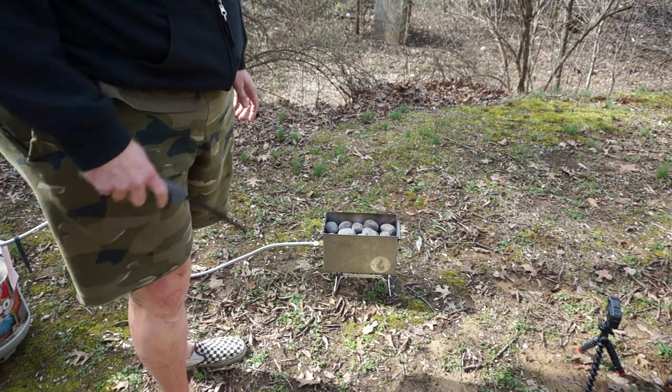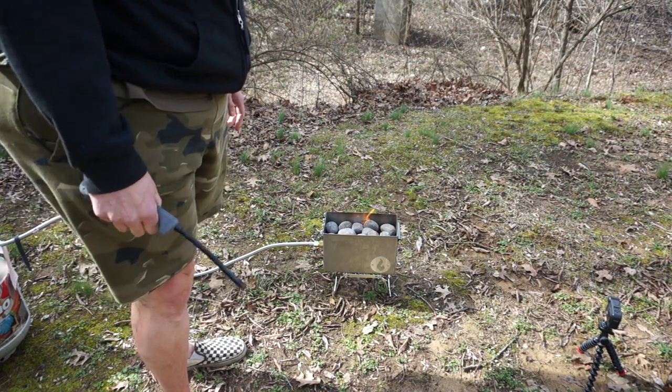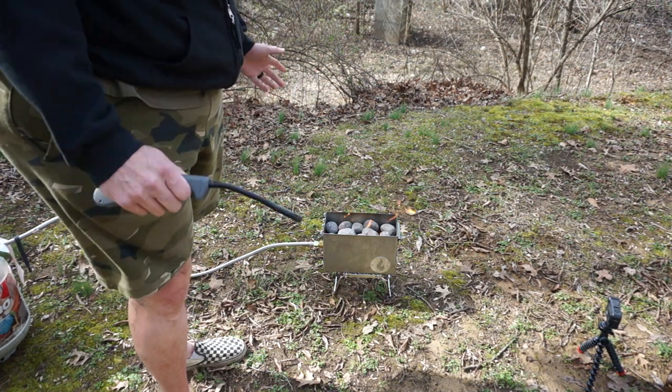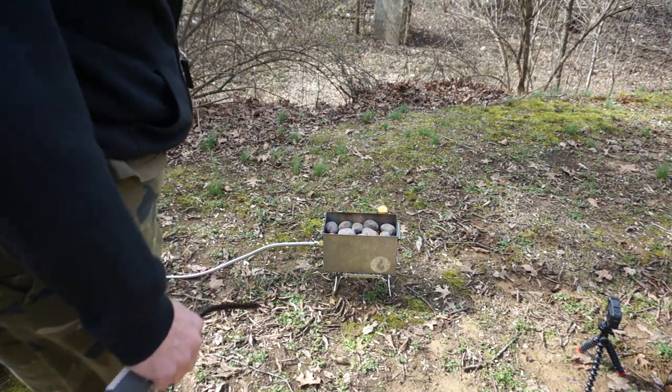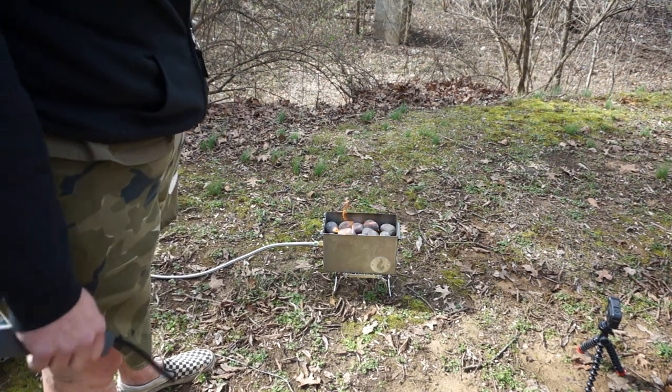There it is — the Lava Box by Fire Anytime. I'll leave links down below where you can purchase one because they are not on Amazon. I appreciate you watching; please like, share, and subscribe. More content on what we're using this thing for is coming soon — be prepared. See you on the next one!